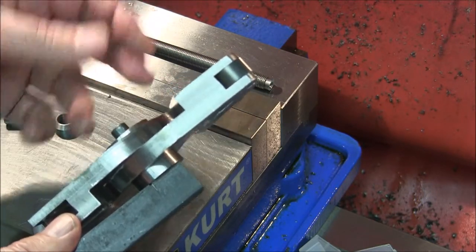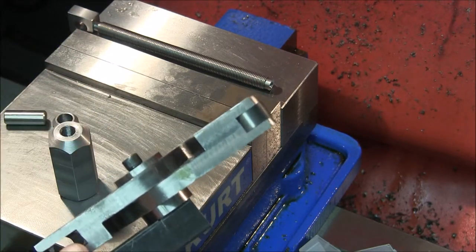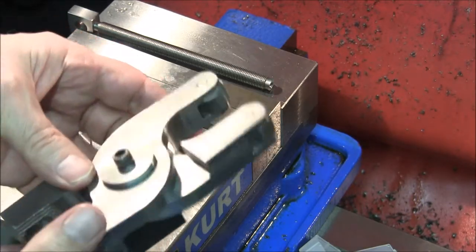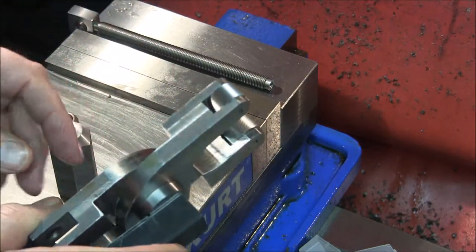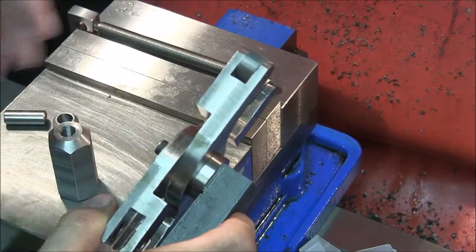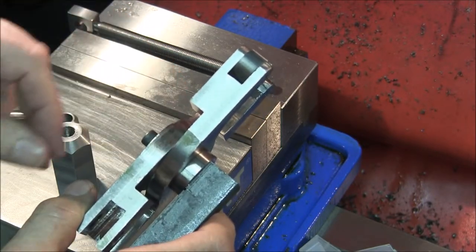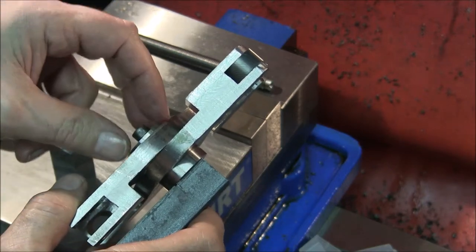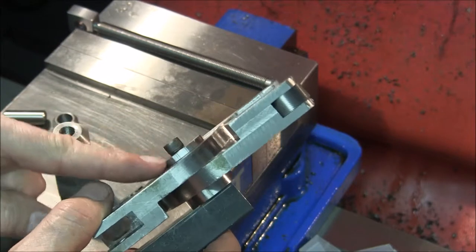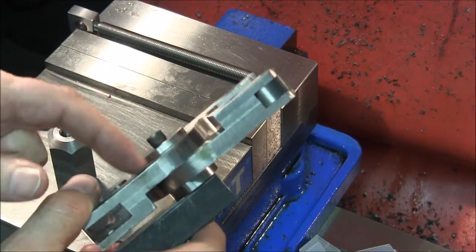I'm not sure what that really gains me - it's a thicker washer and you can't see the cap screw, versus you can see the cap screw with a thinner washer. If I build another one I'll do some heavy thinking on that. I might build this arm thicker, and that way I could not only countersink the socket head cap screw into a thicker washer, I could sink the washer into the scissor knurl arm.